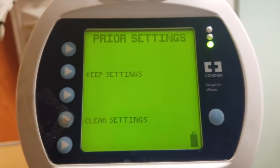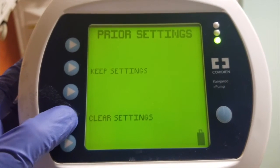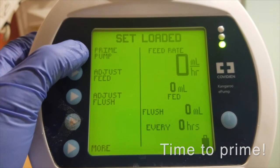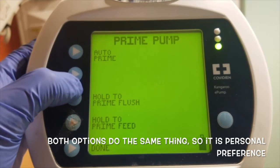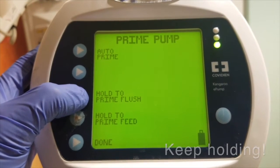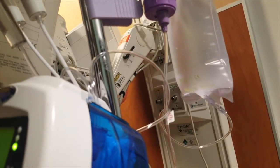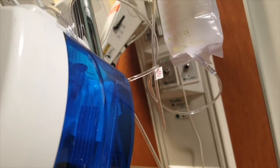There is an option to keep or clear settings. The keep settings will automatically program the last setting that was put in. I am going to press clear settings. Now it's time to prime the pump. You can press auto prime, but I like to manually prime it myself for better control. Press the button that says hold to prime flush. Keep holding and you can see water from the flush bag priming the tubing. I keep holding until the water reaches the door handle.